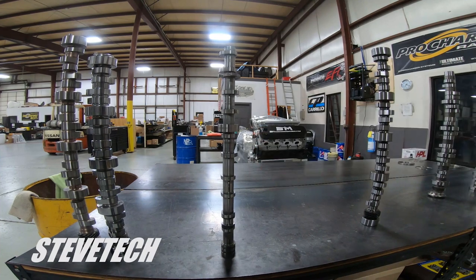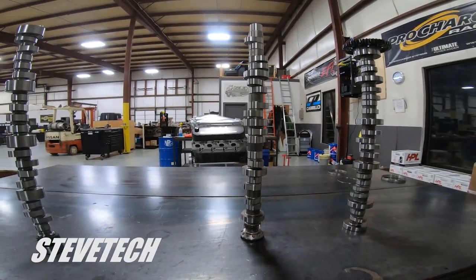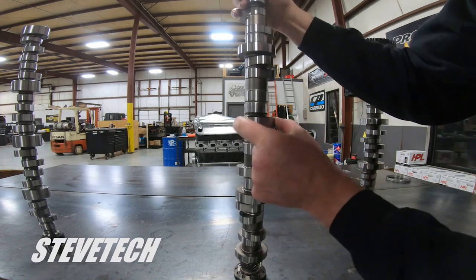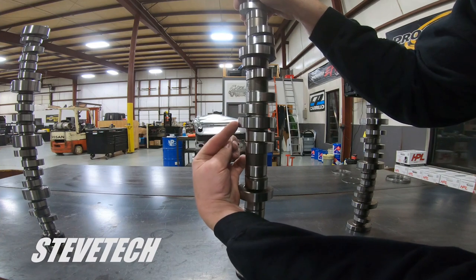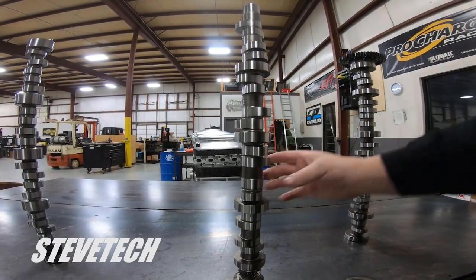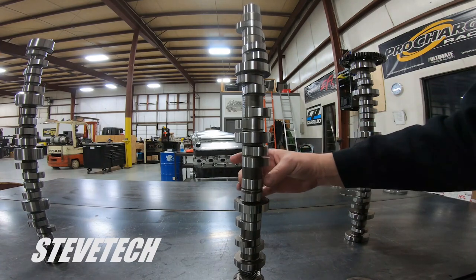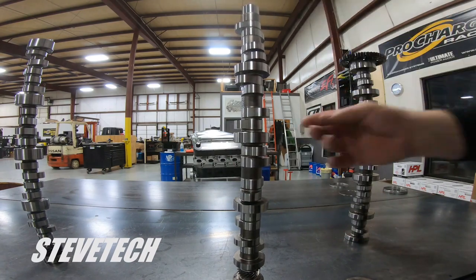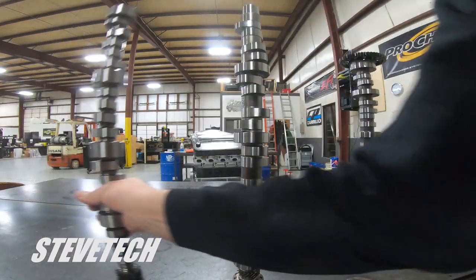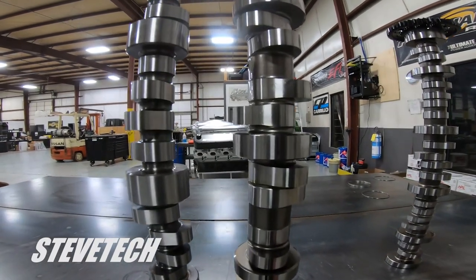Now here's the mac daddy — this is out of one of my SMX builds. This is a 65 millimeter camshaft. Notice the lobe profile — the lobe is always right there at the journal diameter. That thing is really large, really large core. No twist, no flex, no bend — it really allows us to have this great big lobe. Let me compare it to the standard big block Chevrolet camshaft — pretty easy to see the size difference between these two.